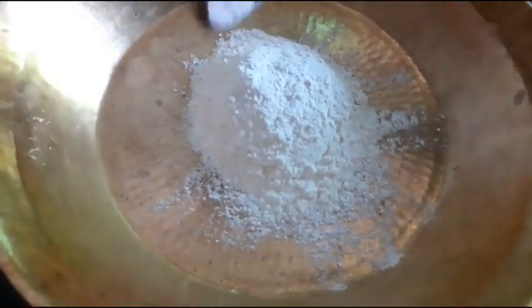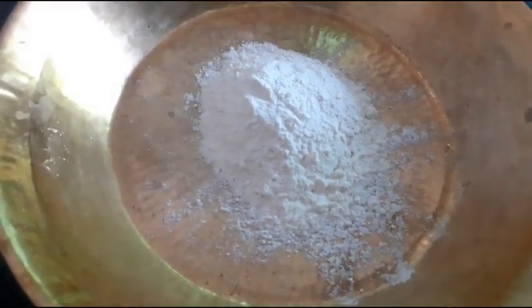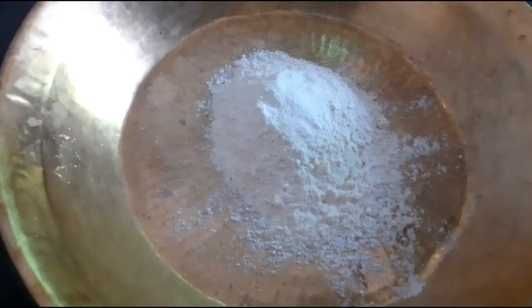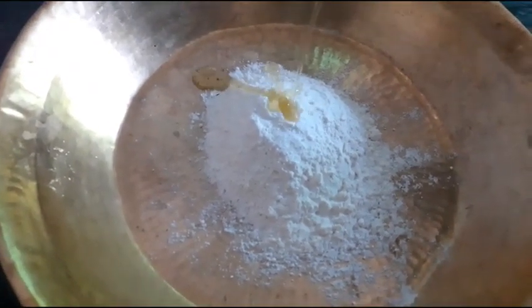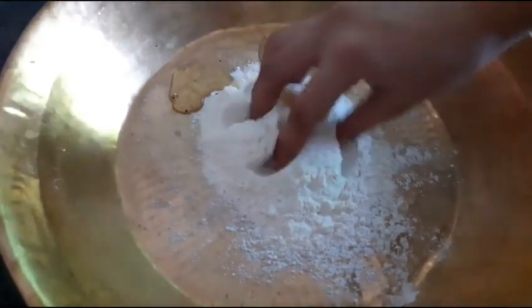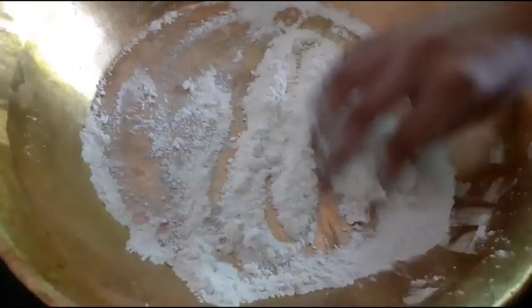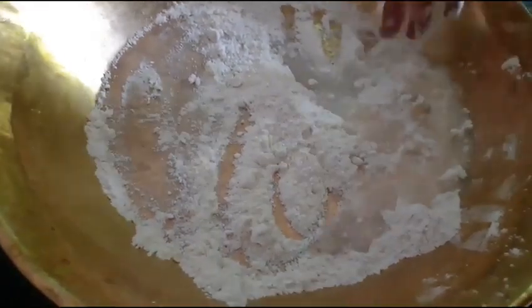First of all, we will take the flour. After adding the flour, we will mix it. We will add a small amount, then a little oil. After that, we will add a little more flour and mix it together.